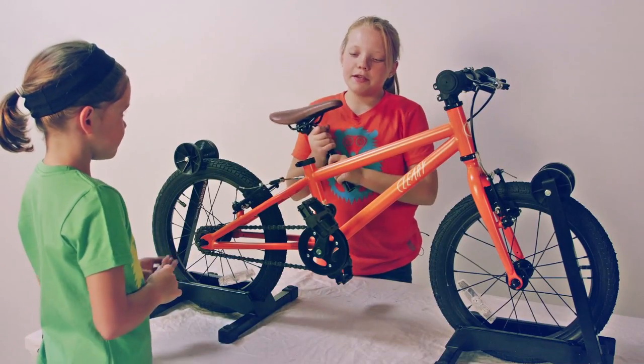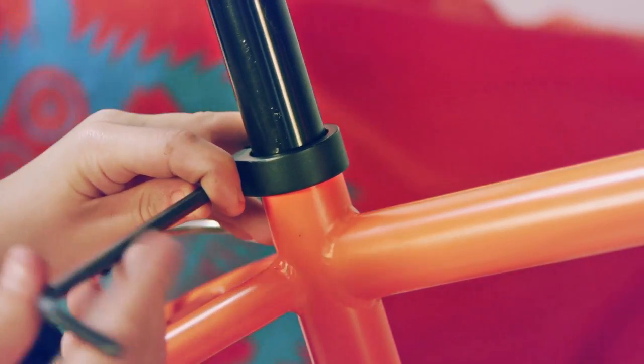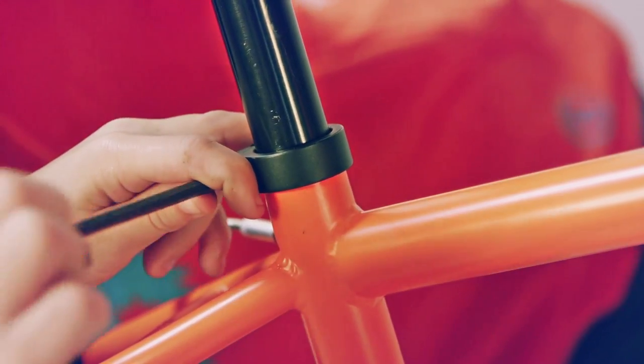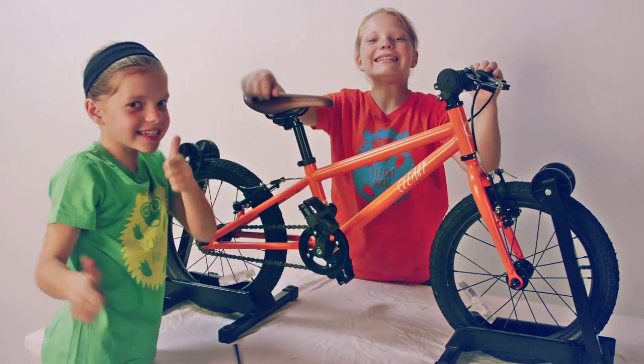And fifth, the saddle. Put the seat post into the seat tube and tighten with a 5 Allen wrench. Make sure the seat is perpendicular to the handlebars. And we're all done with the bike.